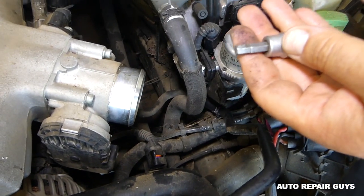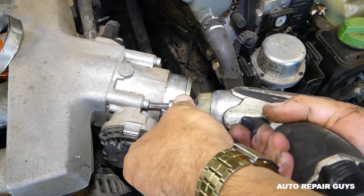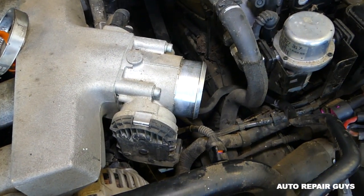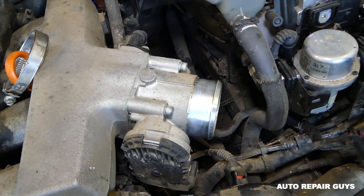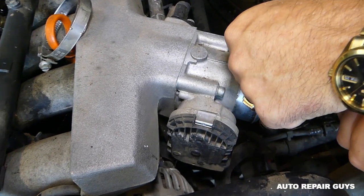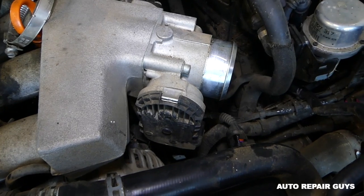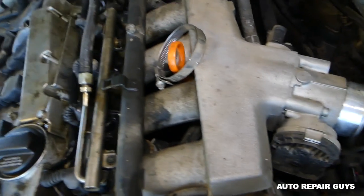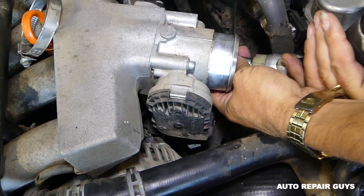Next we'll need a five millimeter wrench — six is too big, we'll probably need a five for this one — and we'll need to remove a few bolts. You can see how nasty the engine is; the PCV hose needs to be replaced, the breather hose.